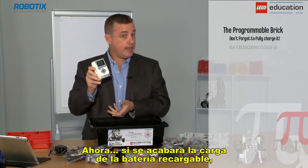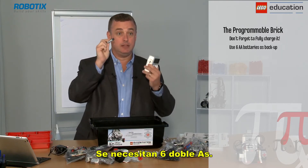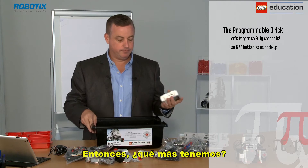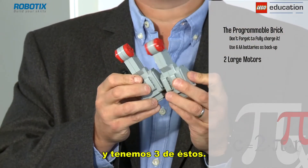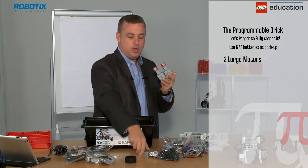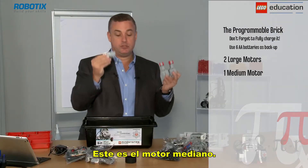If we run out of power in our rechargeable battery, we always have double A's as a backup, and it takes six double A's. So this is the EV3 programmable brick. We also have motors — three of them. We have two large motors, used for driving models around, and a medium motor, which is used for picking things up. That's the medium motor.